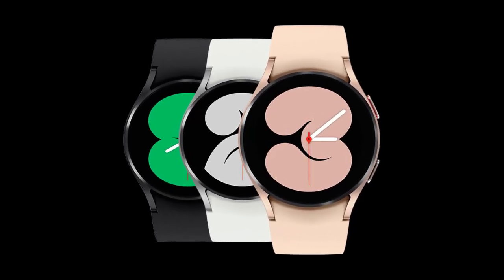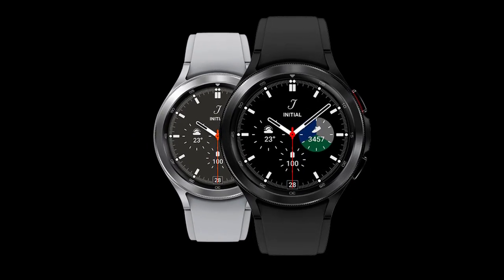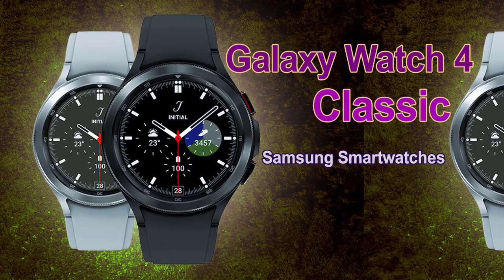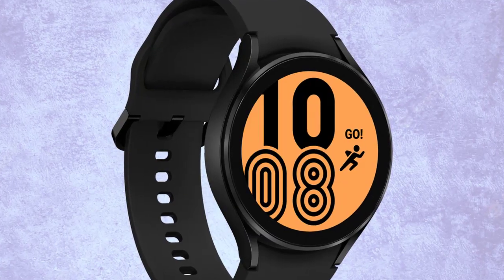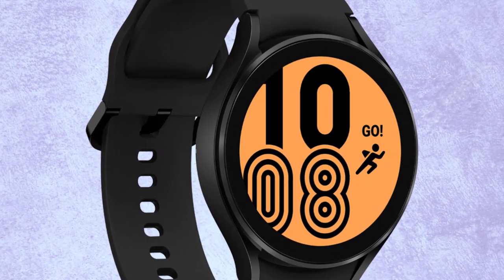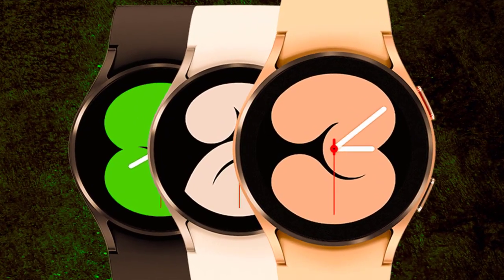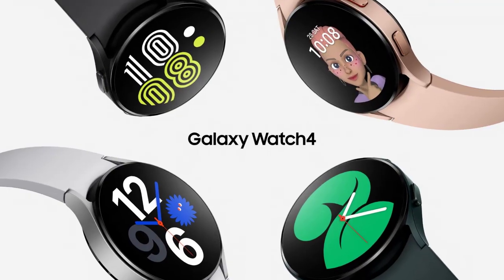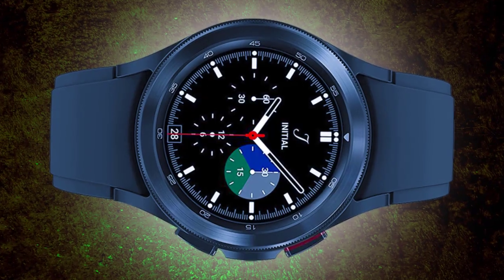Samsung has additionally further developed watch face customizations. You can now make different cases of a similar watch face and save those examples independently. For instance, you can make three occurrences of a watch face, each highlighting various foundations, varieties, and difficulties. You could actually set how long transitory capabilities, like notices and volume, remain on the screen.